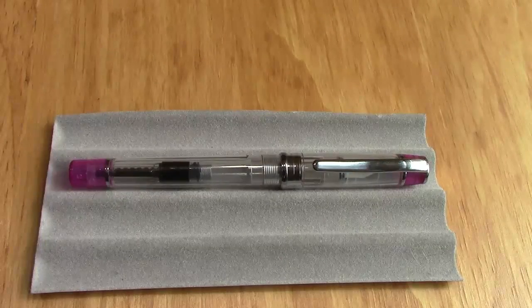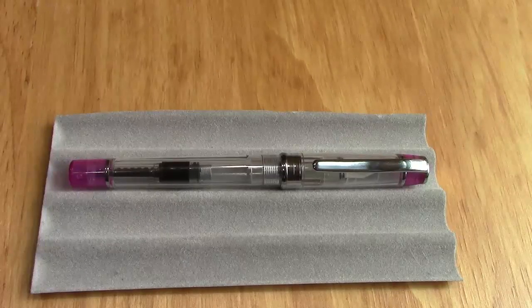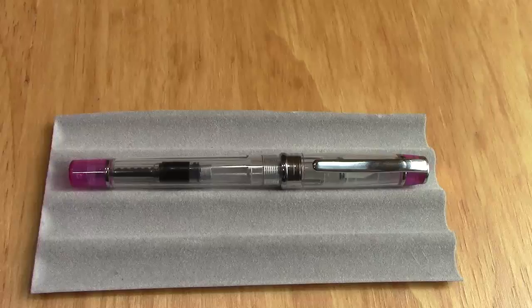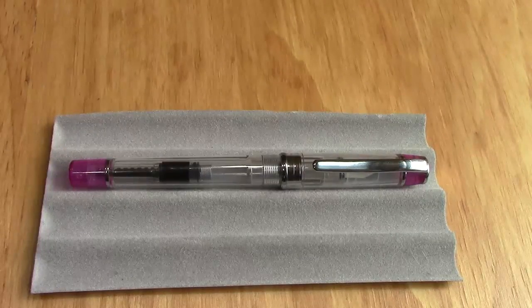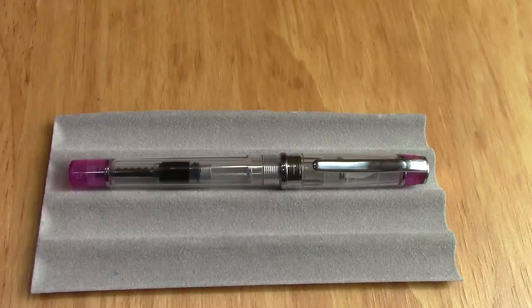Hello, welcome back to another Pen Talk. Thanks for tuning in. Today we're going to visit a subject I've been on quite a roll with. It's a pen I recently bought on eBay from a Chinese supplier. The pen just looked good when I saw it — it looked a little different — so I purchased it.